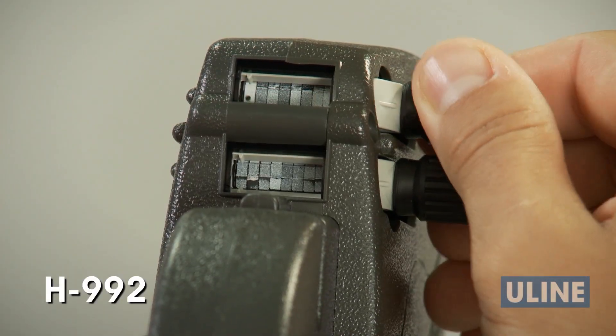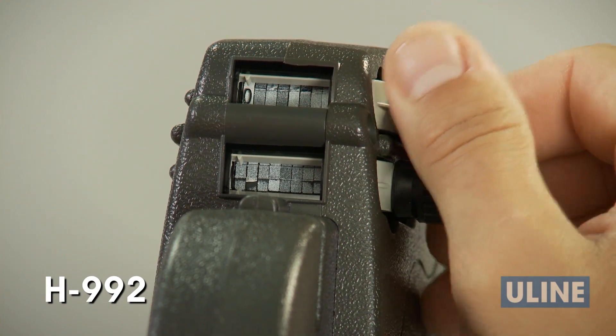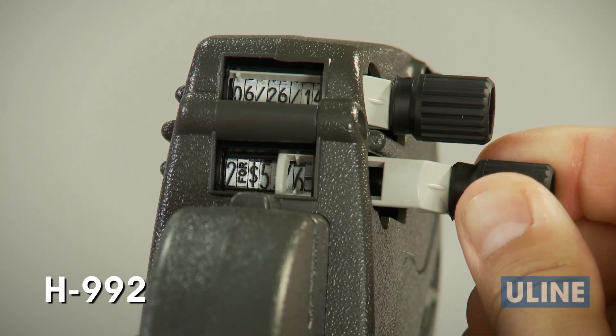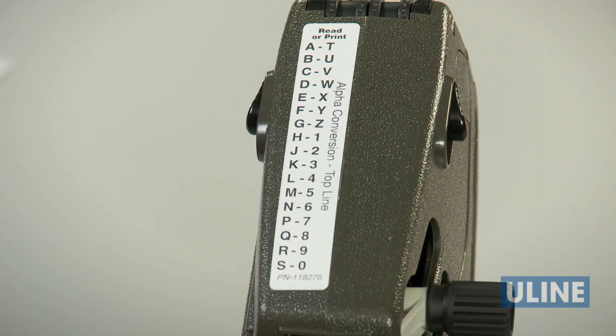Now you're ready to set the character bands. Pull out the knob until the indicator frames the correct band, and twist until you see the character you want to print appear as a black character with a white background. For the top line of the H4565, use the character key on the side of the gun to determine the character conversion. For example, to print an N, you would select a 6.